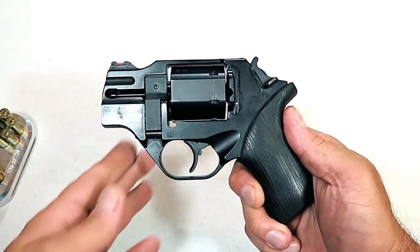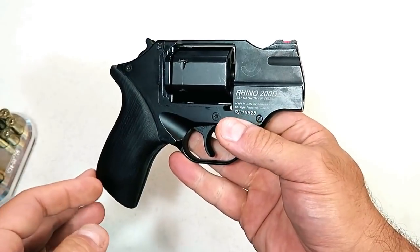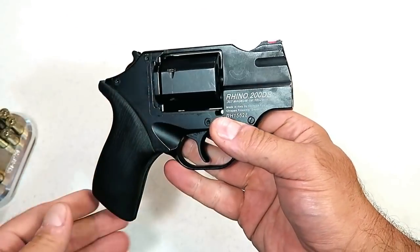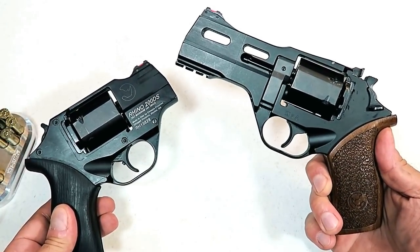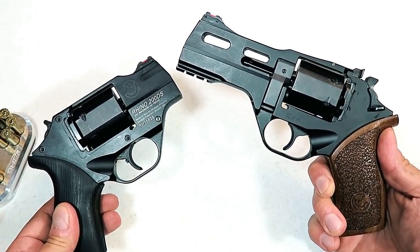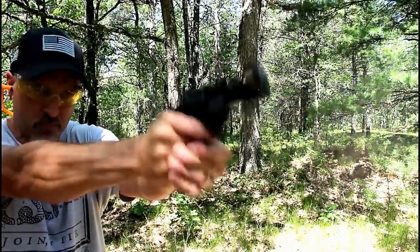Hey there friends, thanks for checking in today. We're looking at a Chiappa Rhino 200DS — it's a snub-nosed revolver with a two-inch barrel. I recently reviewed the 40DS with the four-inch barrel, and I think these are neat revolvers. They're definitely different and very innovative when they came out.